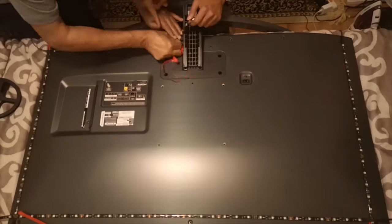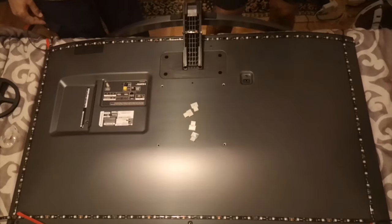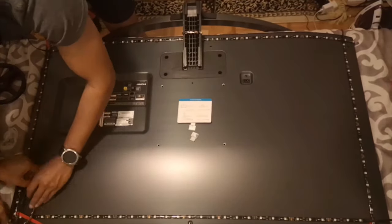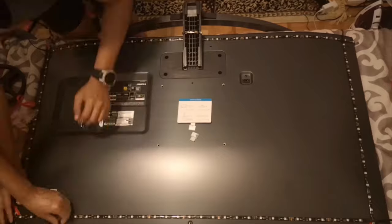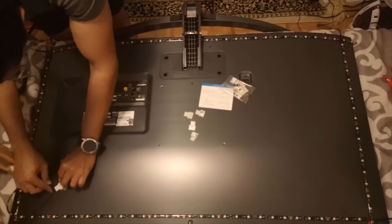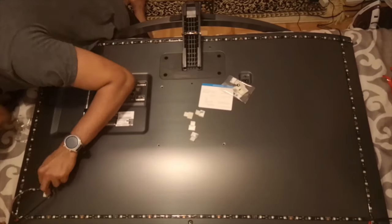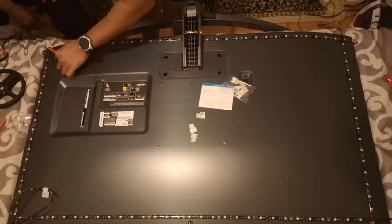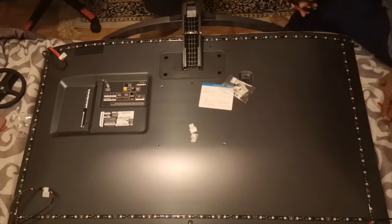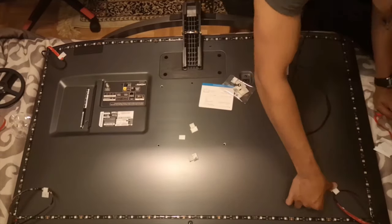Once the LEDs are in position, you need to anchor the looped wire so that it doesn't protrude the TV and disturb your field of vision. Thankfully, this box comes with some anchors that you can stick onto the back of your TV. Anchoring is not an easy job, so I recommend using as many anchors as you can. This box comes with roughly 20 anchors for a reason, so use them all.